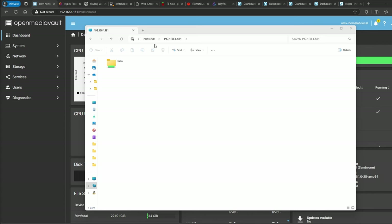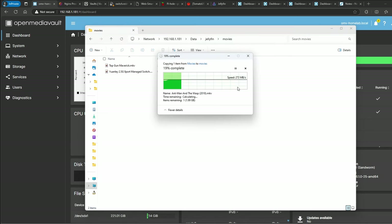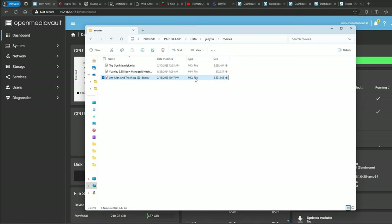I also want to mention the SMB share. This is the IP address for our OpenMediaVault instance, and I created a data folder with a Jellyfin movies subfolder. Copying a file — it's fast right now because it's using RAM cache, but once it runs out of RAM it drops to the hard drive speed. You can see it started out strong and then settled at about 126 MB/s. That's the old hard drive speed over SMB network share.